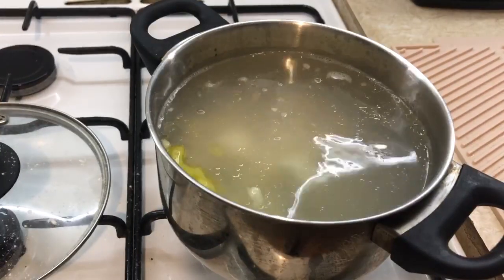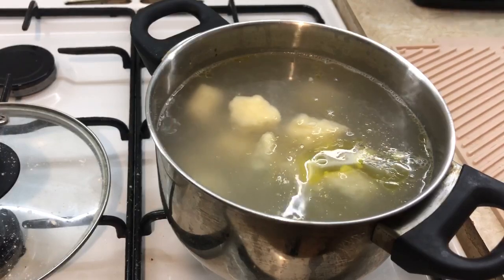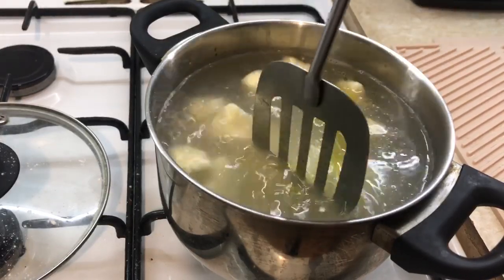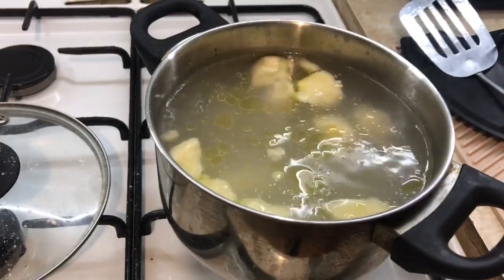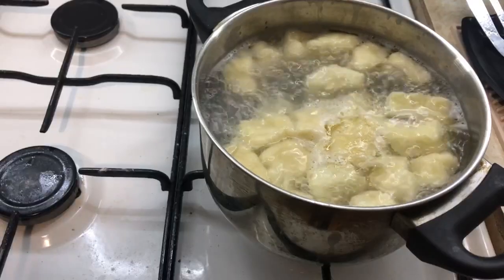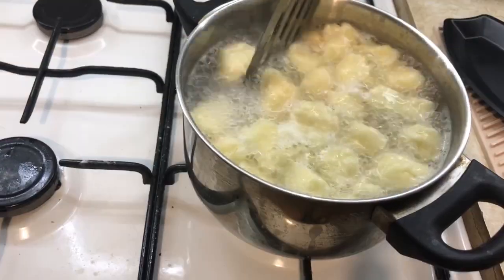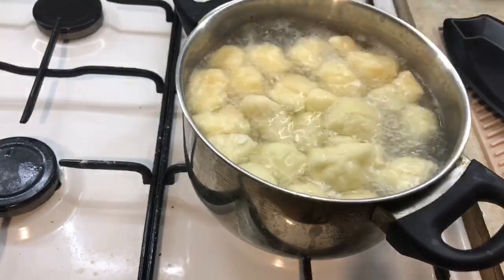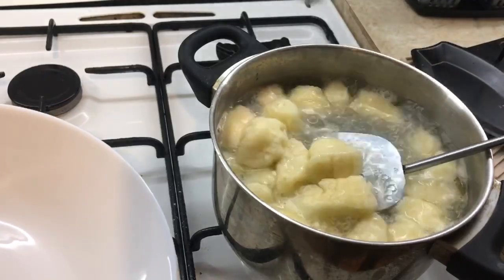Wait for the water to boil. Cook over medium heat for 5 more minutes, then take them out with a slotted spoon and put on a plate.